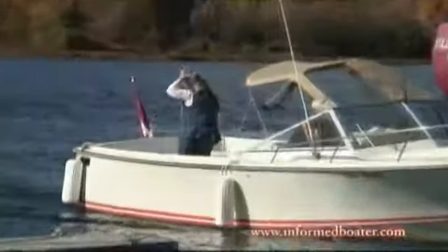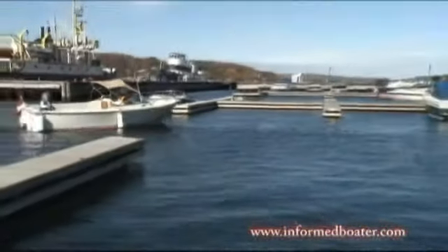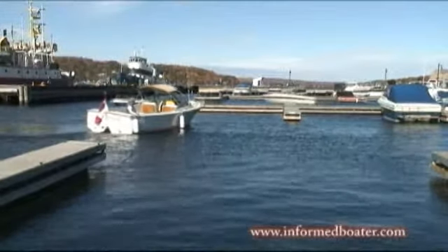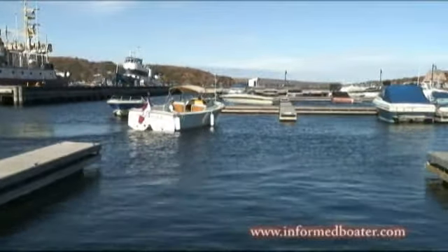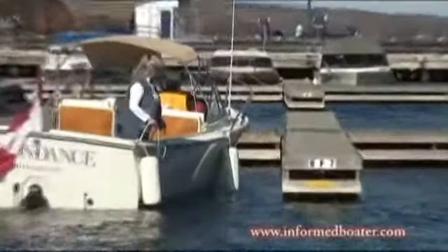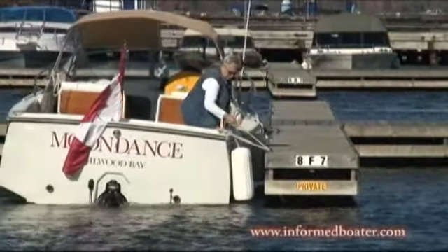So many boaters that we come across when we're traveling in marinas have a lot of difficulty docking their boats. Quite often they'll see us come and dock and ask us how we do it so easily. The main question we hear a lot is, how do you stop your husband yelling at you? Doug and I don't yell at each other — we seldom even speak while we're docking.